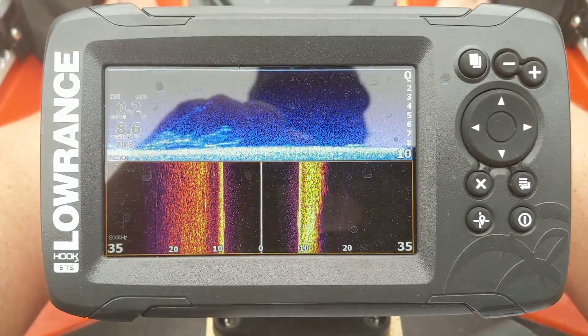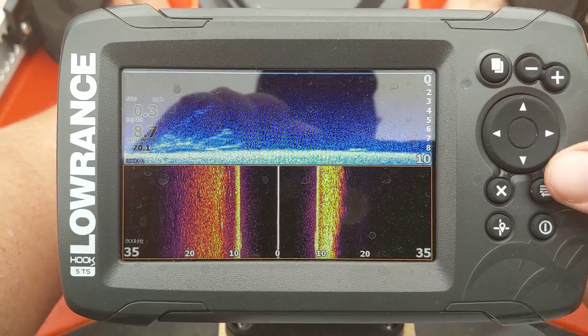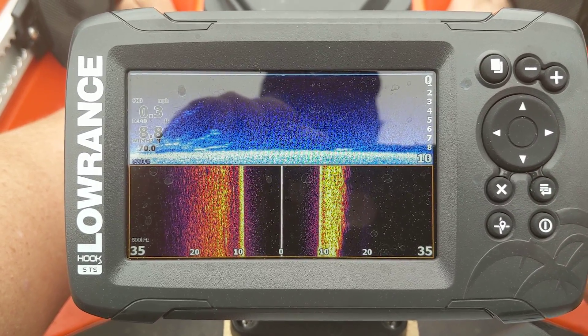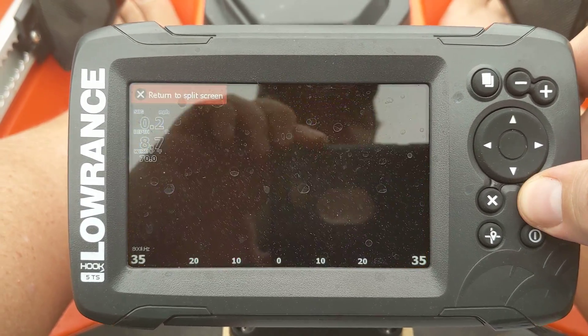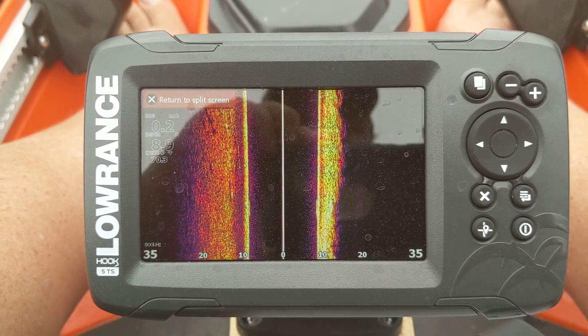They made the settings really easy to get into. This particular view I've already set for myself, but let's talk a little bit about the side scan, because I think for anyone really looking at this unit, it's probably one of the newer features and definitely the one a lot of people are most interested in. So I'm going to focus strictly on the side scan for a minute.